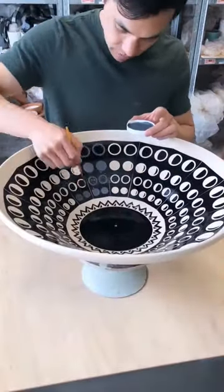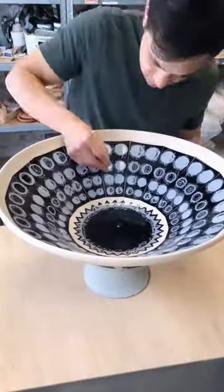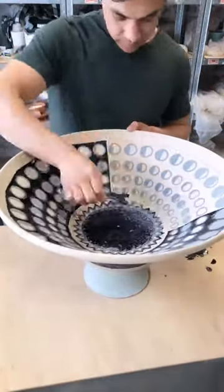Now I can finely glaze all the openings of the stencil. Then all the masking can be removed to reveal the pattern underneath.